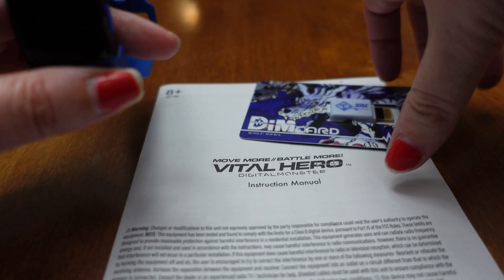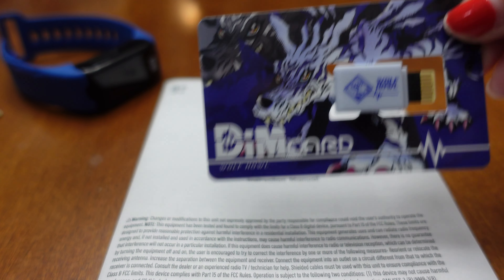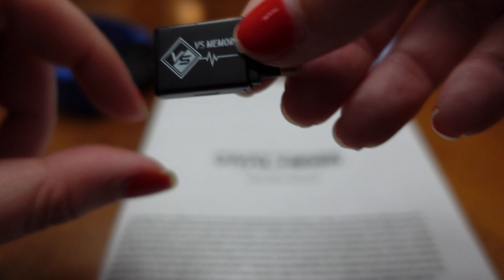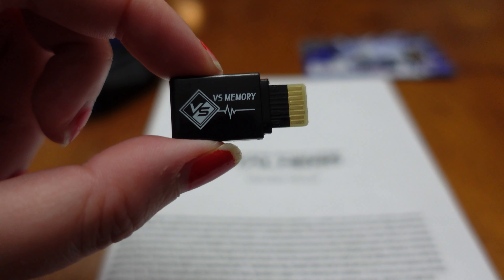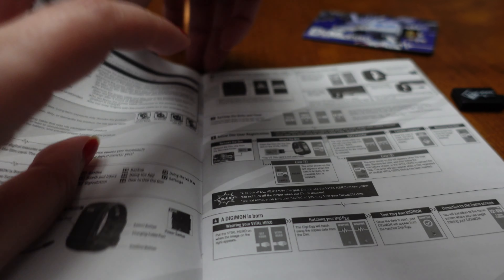From the package I have the Vital Hero fitness accessory, the DIM card, the VS memory card, and the instructions.